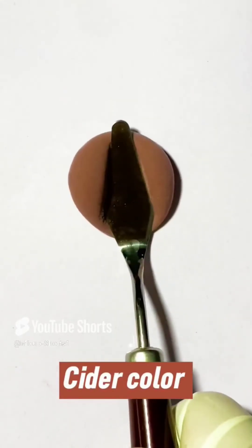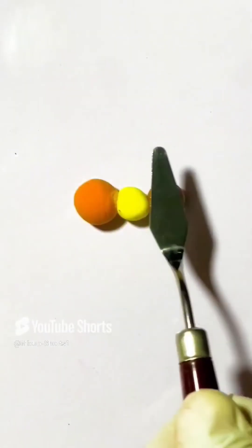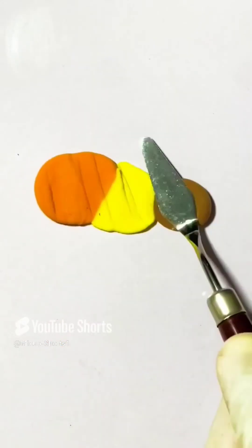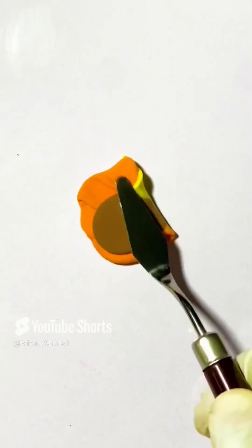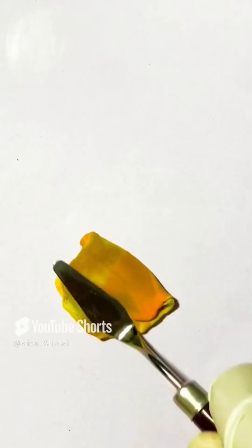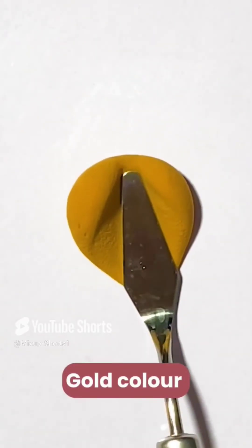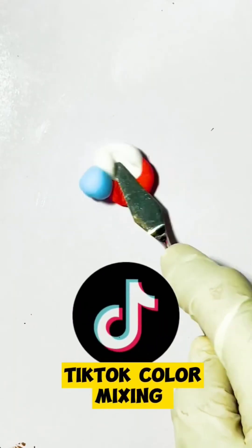Cider color. Now Reese's mixing. Build color. Tic-tac color mixing.